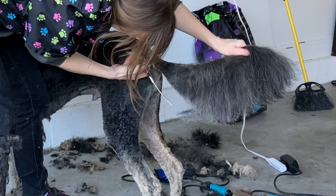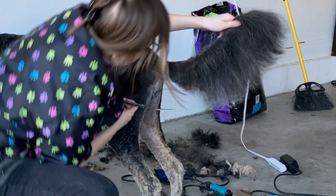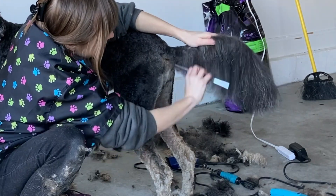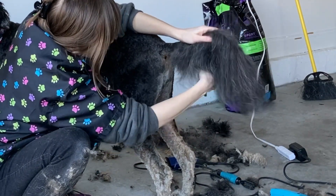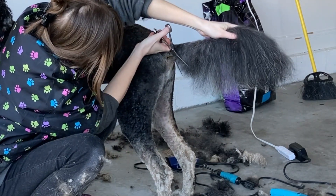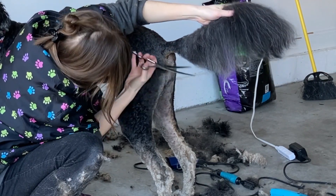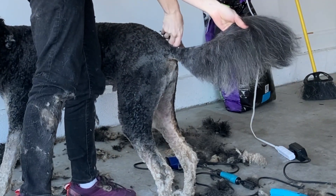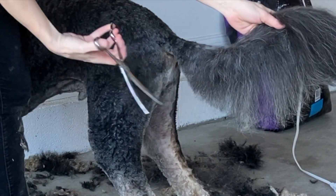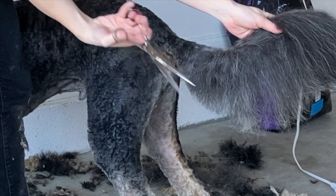I usually do this starting close to the butthole and working my way down the best I can. Don't be afraid to brush again and do it again. Pretty much a straight line, maybe a slight curve. And since it is three-dimensional, you kind of have to do it from that side and from that side — you're making a line but you also have to turn your scissors this way and do that side, and turn your scissors that way and do that side.